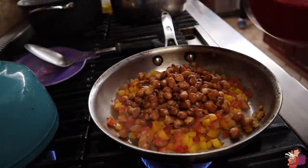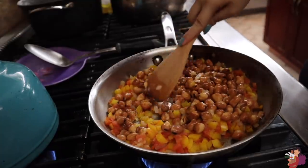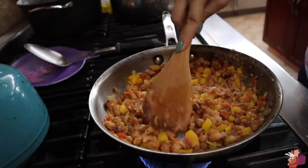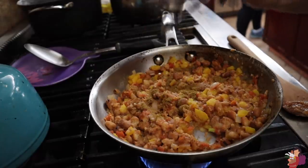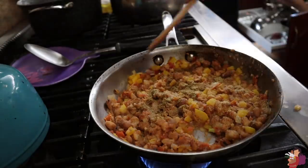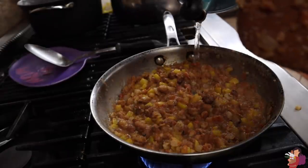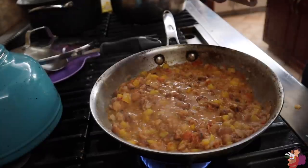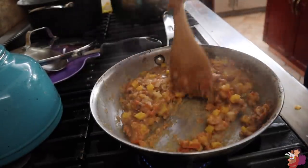Once your veggies are appropriately mushy, you add your beans, and after you add them you kind of smush them around to make a paste. Just take your spoon and smush until almost all the beans are broken — you don't want too many whole beans in there. Next come the spices: I put cumin, salt, and garlic. Then you mix it up, add a little bit of water to thin it out, add a lid, and simmer for three to five minutes until it looks right. Then you just turn the heat off and you are done. Ta-da!